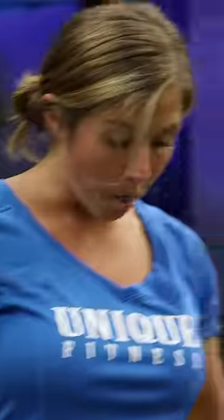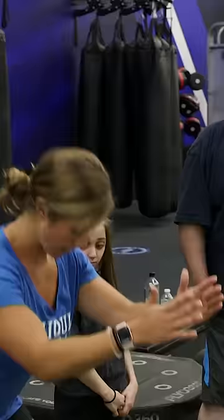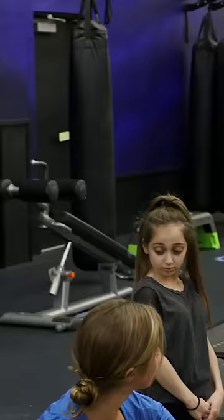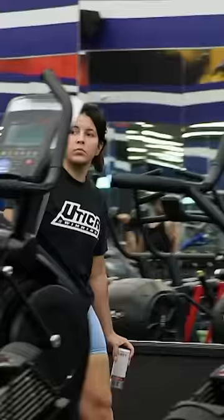First thing I want to do with you guys are box squats. Feet are about shoulder width, if not a little bit further apart. Sit back, core nice and tight. You're going to tap the box. After you tap the box, you're going to come directly up, pushing through those heels.